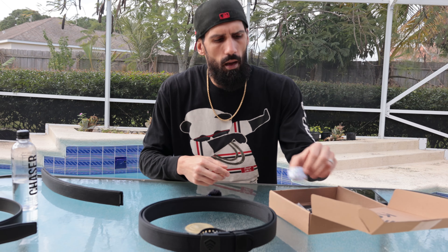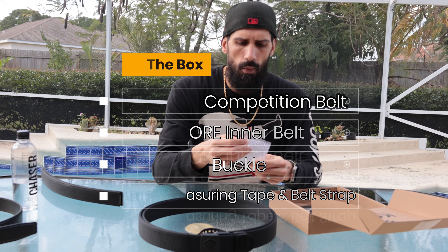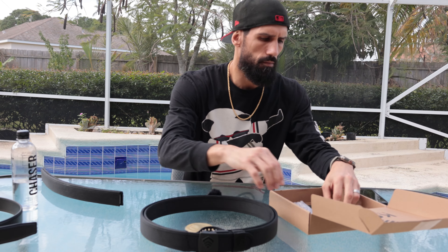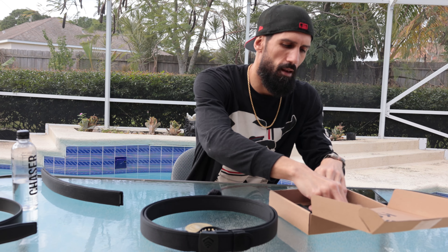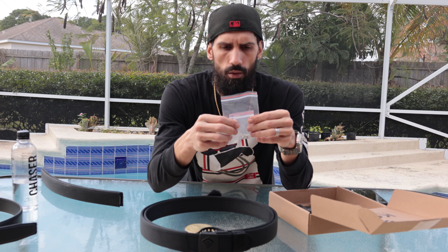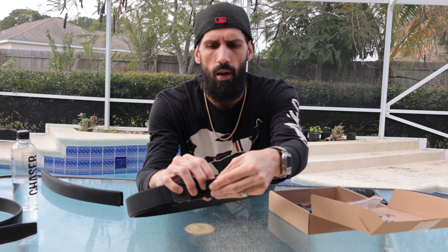In the box you get a measuring tape which is specific to this belt — don't use a standard measuring tape. You get some bubble wrap that comes with your buckle inside of it. They did send me the hanger, which I think is really cool and super easy to use, and then you get a little kit with a tool, some extra screws, and it also came with the loop to hold your belt nice and tight in place.